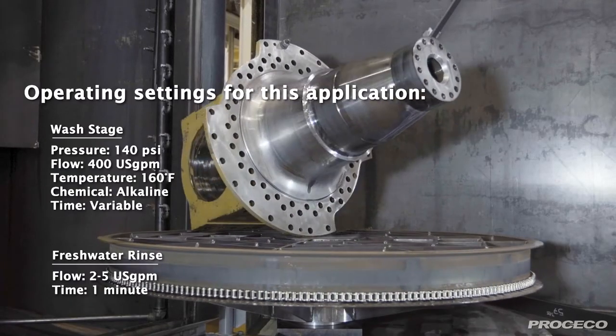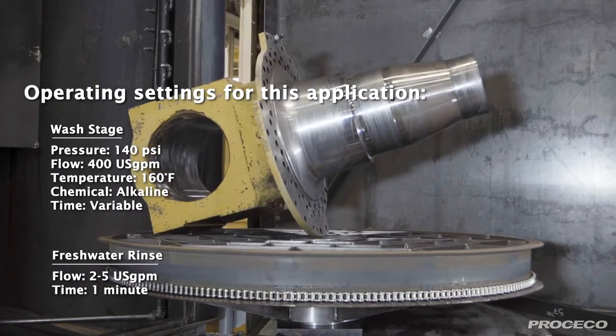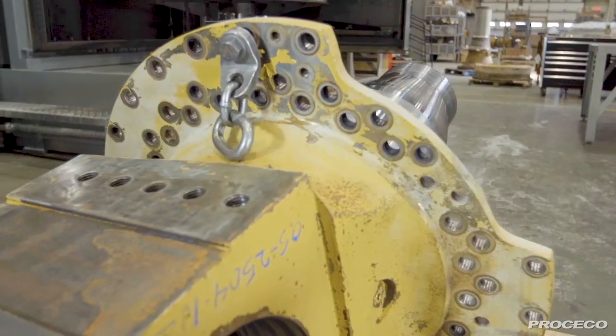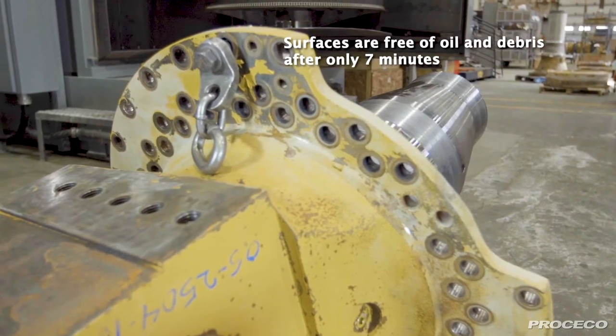A large volume of cleaning solution at medium pressure and high temperature creates the ideal conditions to remove oil and grease in this rebuilt application. The part is clean after only a 7-minute wash cycle.